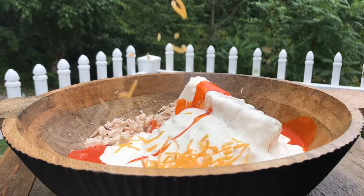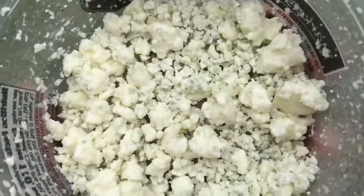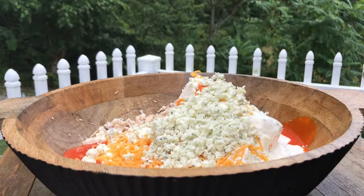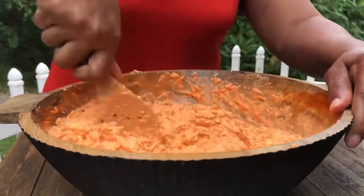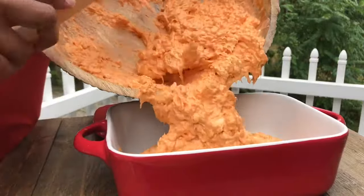We're gonna add about one cup of sharp cheddar cheese. I like the crumble blue cheese because it gives it so much flavor — that blue cheese right there, doesn't that look good guys? It's a perfect complement for buffalo chicken. We're gonna mix this very well until it's smooth in consistency.